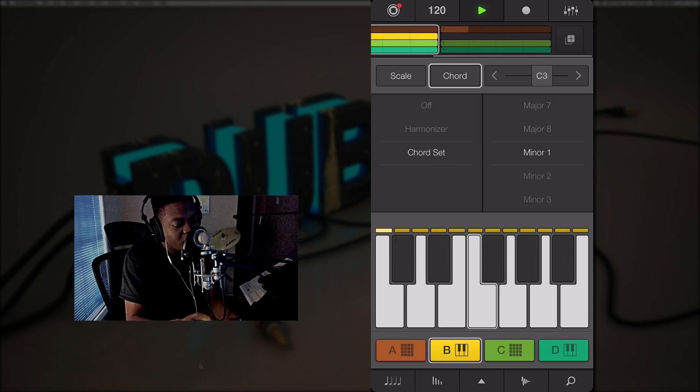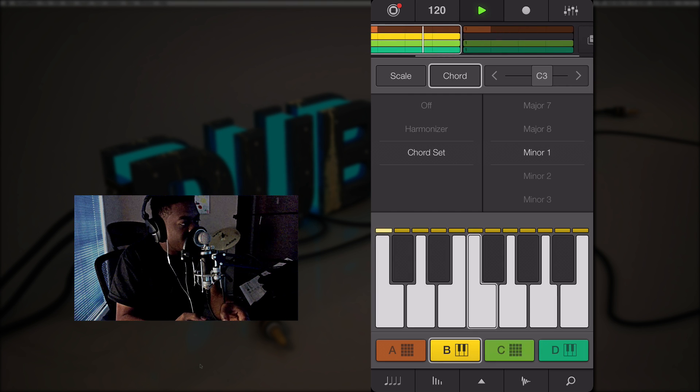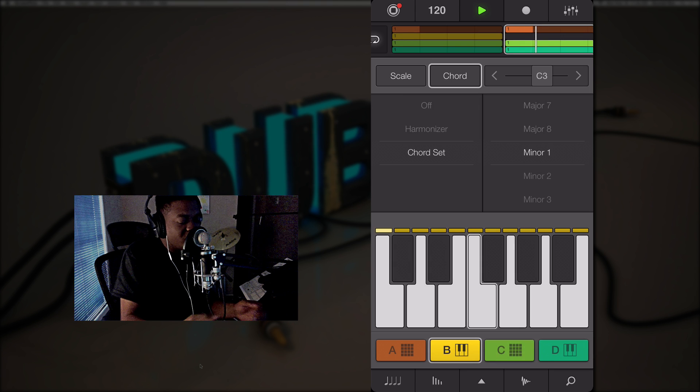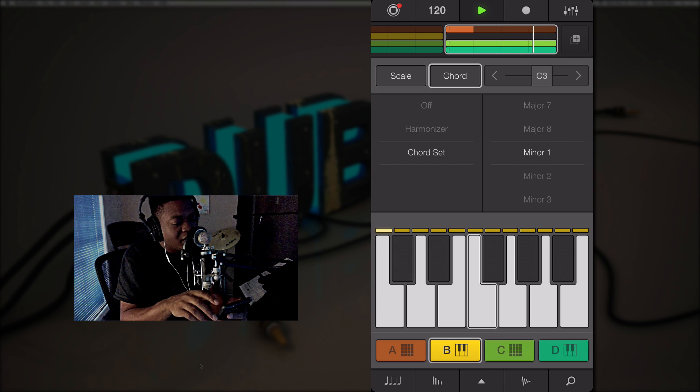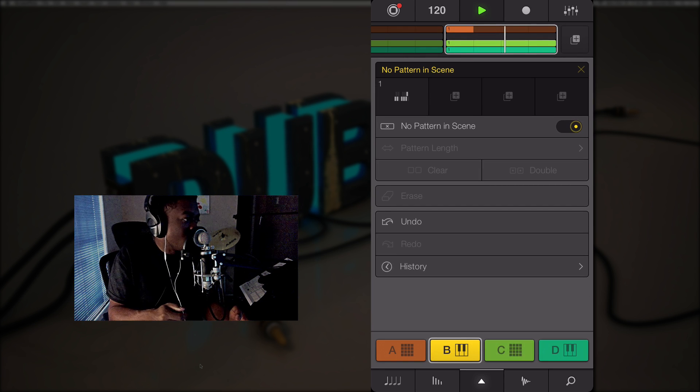Up at the top is where you can play around with the patterns and the length. Just like on the actual Machine on your computer, you have those parameters right here where you can manipulate the pattern length. Then you have scene 2 — you just click on it. I've started to build something; I took out the arpeggiator for the second scene, and if I want to duplicate I can. You pretty much do everything you're used to on the computer.